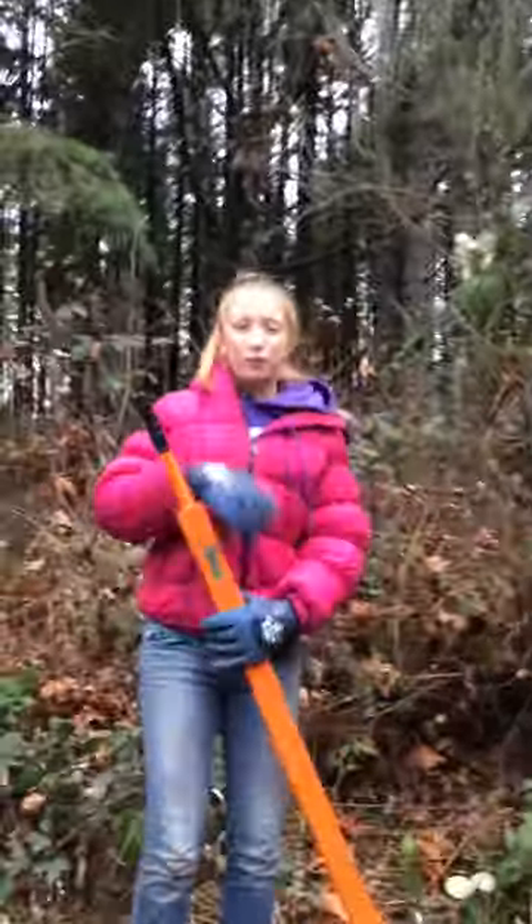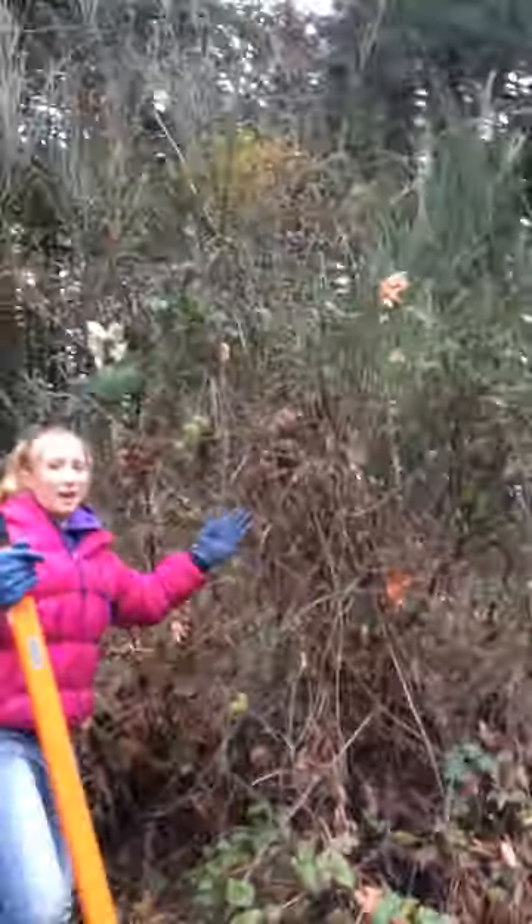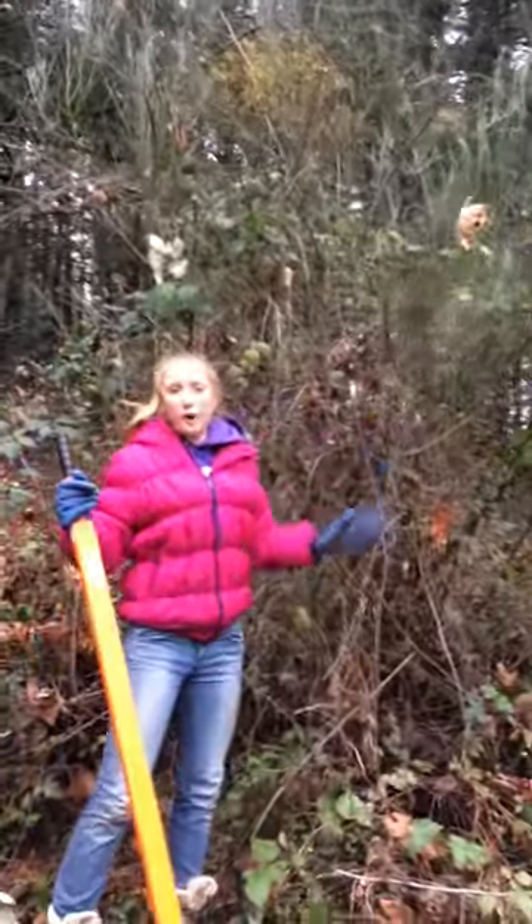I'm Jennifer Lewis and here's how you find Scotch Broom. Scotch Broom can be anything from this tree right here to about three inches tall.